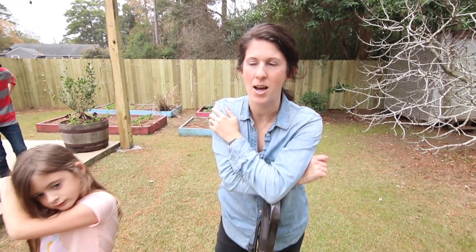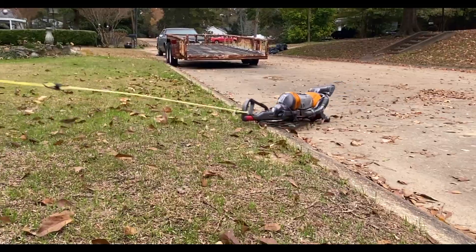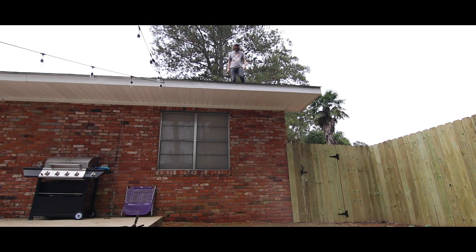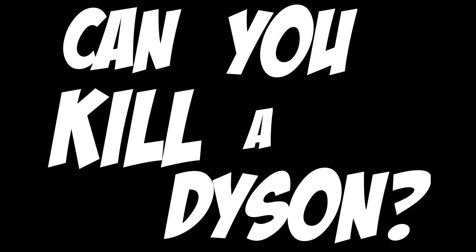We're going to try to kill the Dyson. This is our Dyson DC25. We have had it for eight years. To put that in perspective, Tru was four, Jet was two, and Hudson was a mere nine months old. We didn't even have our precious little Harper Grace. We've had minor issues with it that we've been able to fix really well, really quickly.